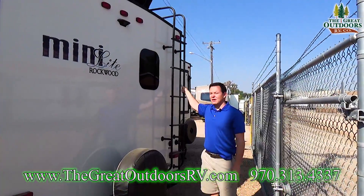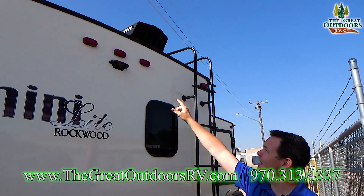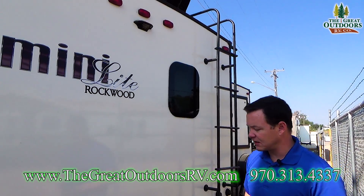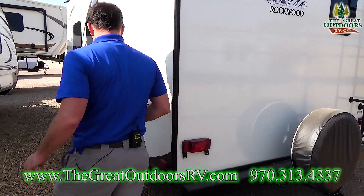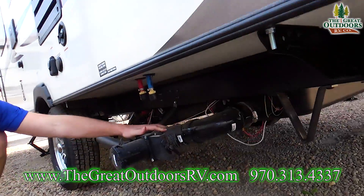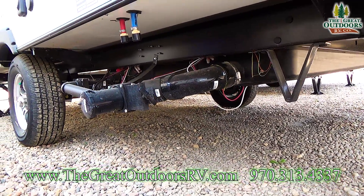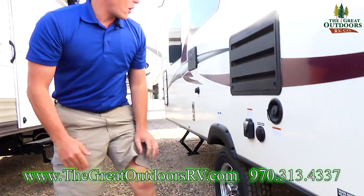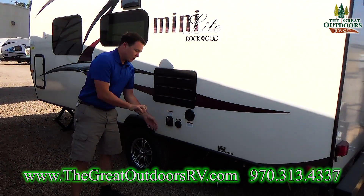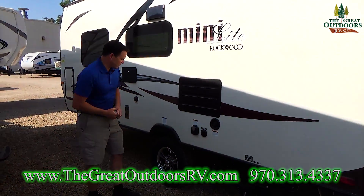You do have an access ladder to the top of the roof. You also have the Furion plate, so if you decide to add a backup camera you can easily do that with very little labor cost. Over here you'll notice the tanks have 12-volt heat pads — that's super nice so if you go into colder weather you're able to protect your tanks down to negative 11 degrees. The 30-amp connection has an LED light on it so you can easily troubleshoot power issues at the pedestal.